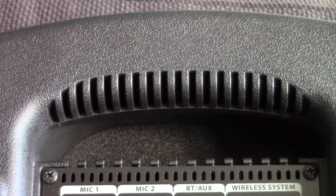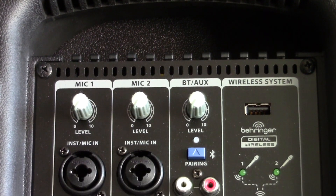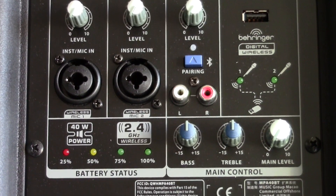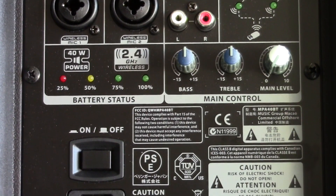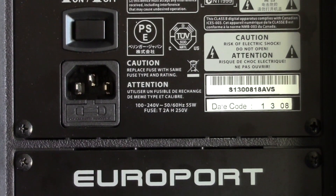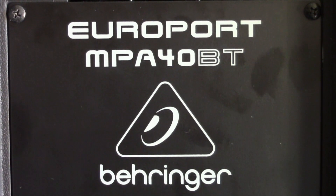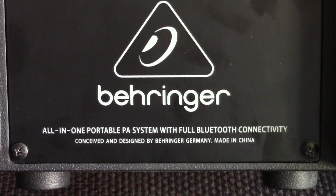Notice that there's a connector missing, and that's any sort of line output. This model seems to be designed for use as a single speaker only, so if you want to use a pair of these, you'll have to figure out how to get a signal to each of them independently. I think this is a major omission on Behringer's part, especially since it would have been pretty inexpensive to add on.